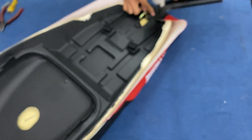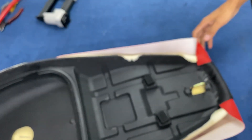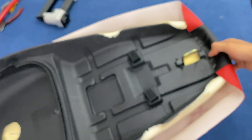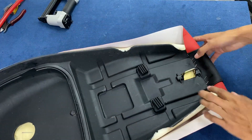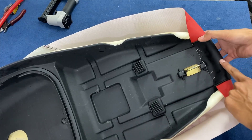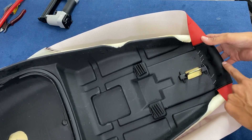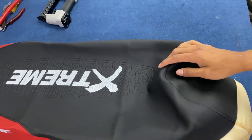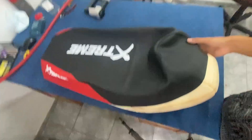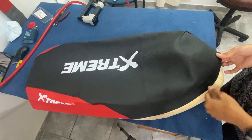Empezamos por la parte de atrás y vamos a clavar un par de grampas para que quede sujetada la funda y se pueda trabajar mucho mejor. Recuerden que siempre traten de colocar sobre el extremo de la funda, porque si colocan mal la funda y colocan en el medio y les sobra un montón de material, después se van a querer matar si quieren sacar las grampas y les quedan todos los agujeros en la funda.